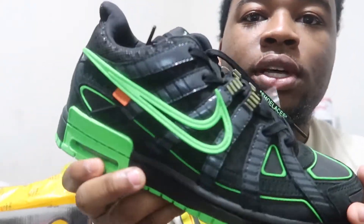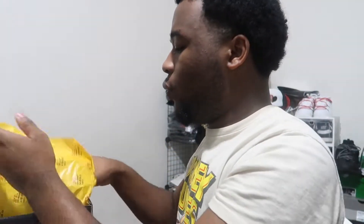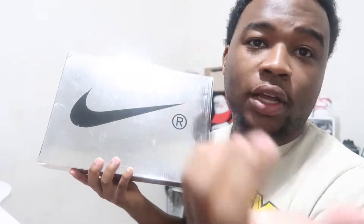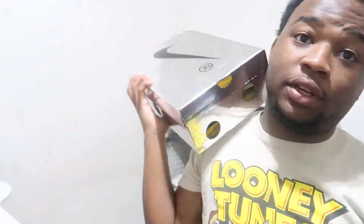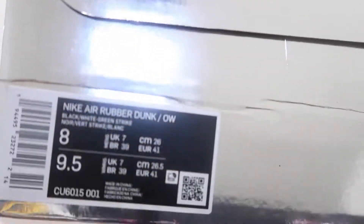Y'all, they sent me the Rubber Dunk black and green — this is how they look. I haven't worn them, haven't done anything to them, haven't even tried them on. I just opened the box and looked at them so I could do the video. Y'all, I'm behind on videos this could have been out sooner.